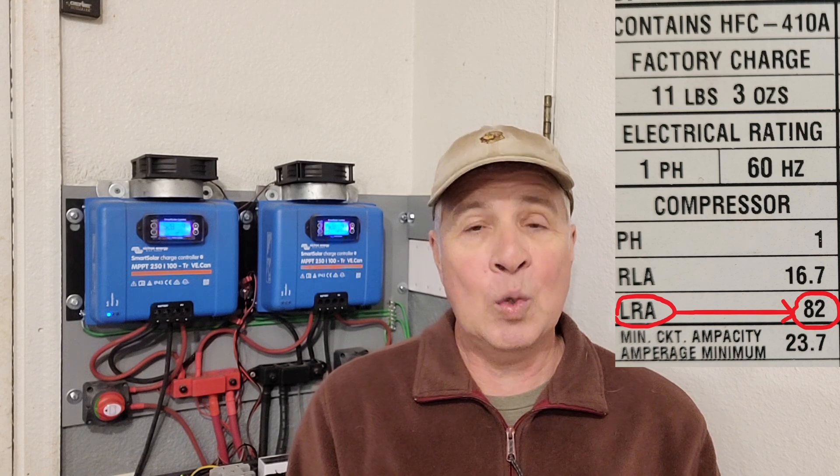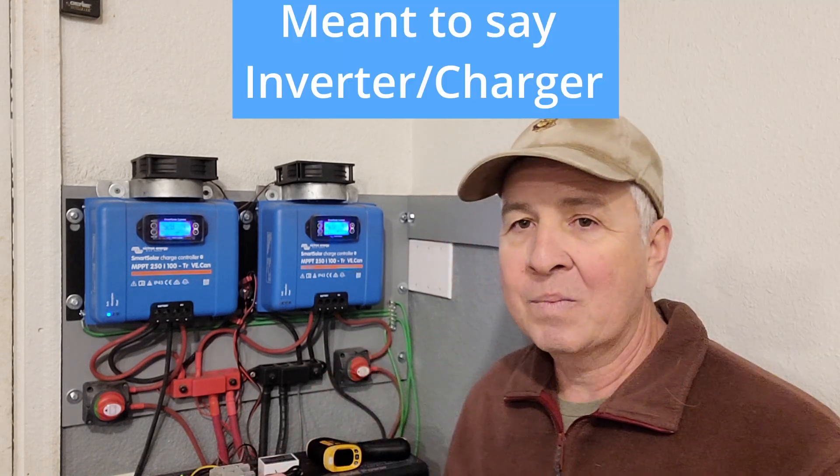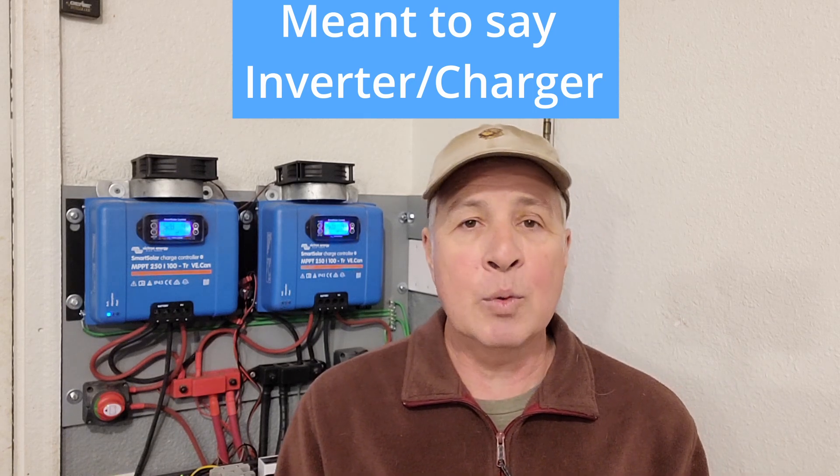When I saw the charge controller sitting in float mode most of the day through peak sun hours, I decided to revisit the heat pump — could it run my air conditioning during the summer? According to the nameplate on my heat pump, it needs 16.7 running amps, or about 4,000 watts. The real issue was startup amperage: it requires 82 amps of startup, or about 20,000 watts. My charge controller — a Sun Gold Power unit — is rated 6,000 running watts with an 18,000-watt peak, but only for 20 seconds, so a bit short of the 20,000 watts needed.